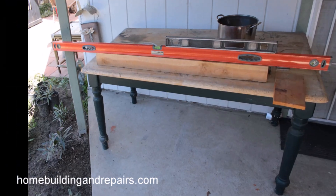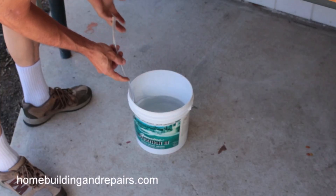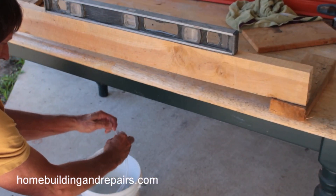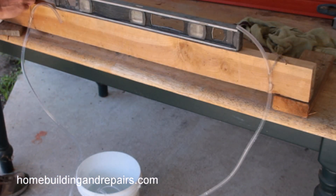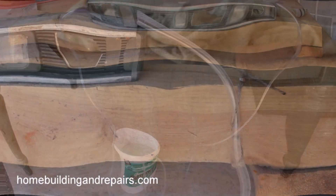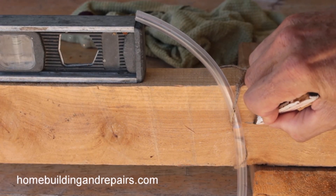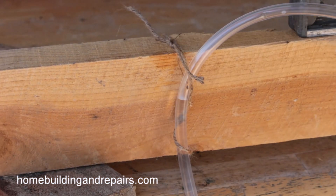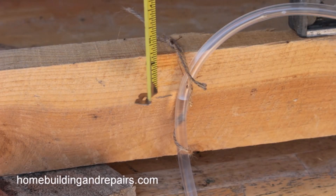Now we can get started with our temporary setup. If you pull out one end of the tubing, water will continue to leak back into the bucket, so stick it back in to keep water in the tube. Grab both ends together and try to keep them even or level. Then attach it to whatever you are going to level — in this case our temporary setup, tied on with a string. Make a mark where the water is even on both ends of the tubing, and this would be level.